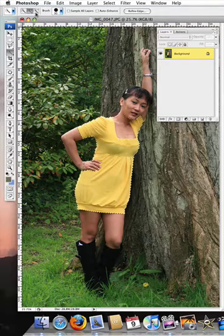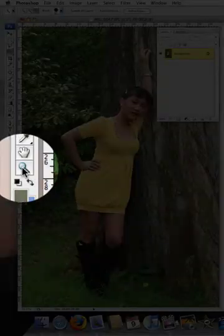So we'll pick up the minus brush and come in and click, and that fills in very nicely into her neckline and the arm which wasn't selected.